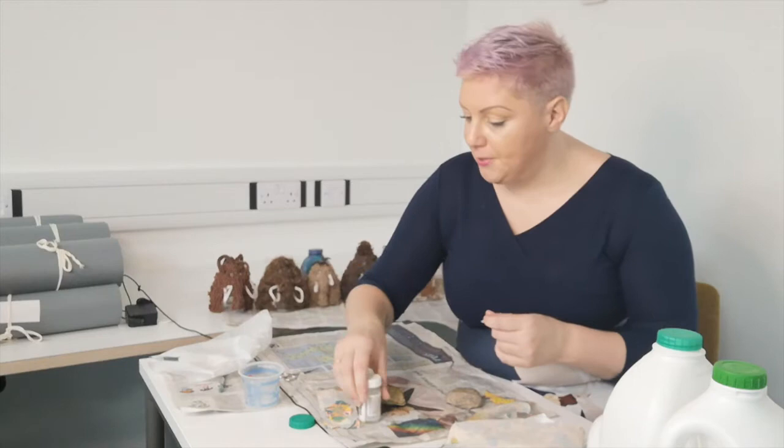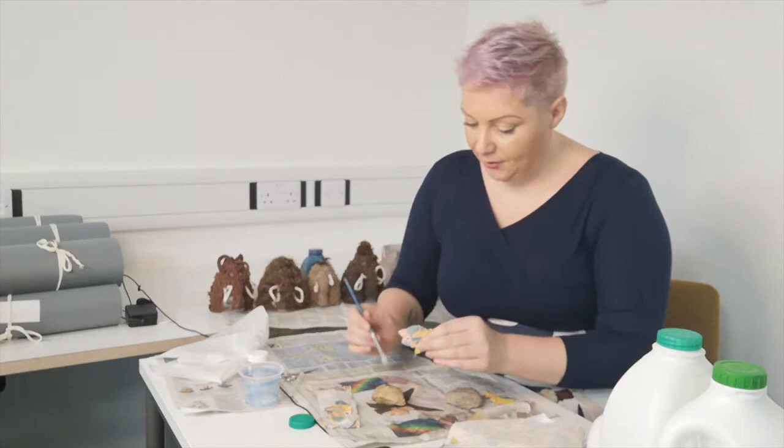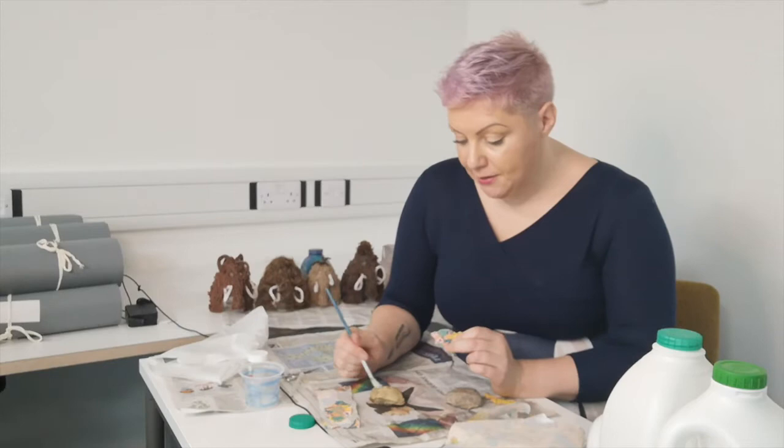Once you have decided what approach you're going to take, you simply need to get your glue and your brush or spreader, dip it in, and wet down the stone. Most people have stones in their gardens, or if you're going for a walk in the park you might be able to pick one up. You literally just put the PVA glue on it, wet it down, and begin to build layers.